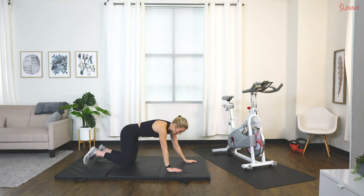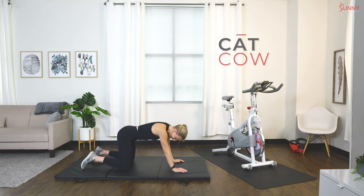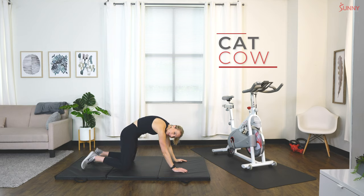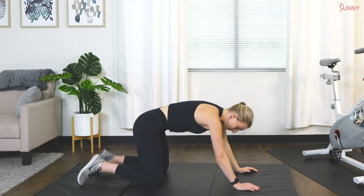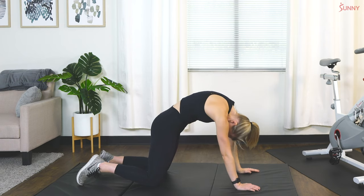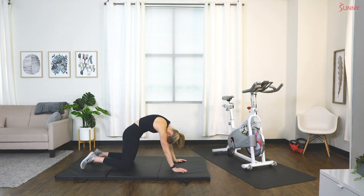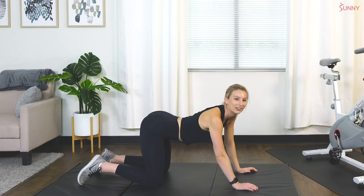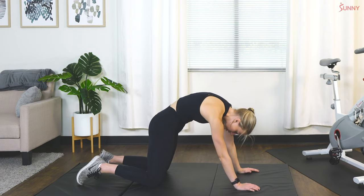Bring it on down. We're going to go right to our hands and knees and do some cat-cow. We really want to make sure to stretch out that spine before we hop on our bike, because posture is so important in cycling. Give that back a nice curl upwards through the spine and down into an arch. Take your time really feeling through each vertebrae as you stretch on through.